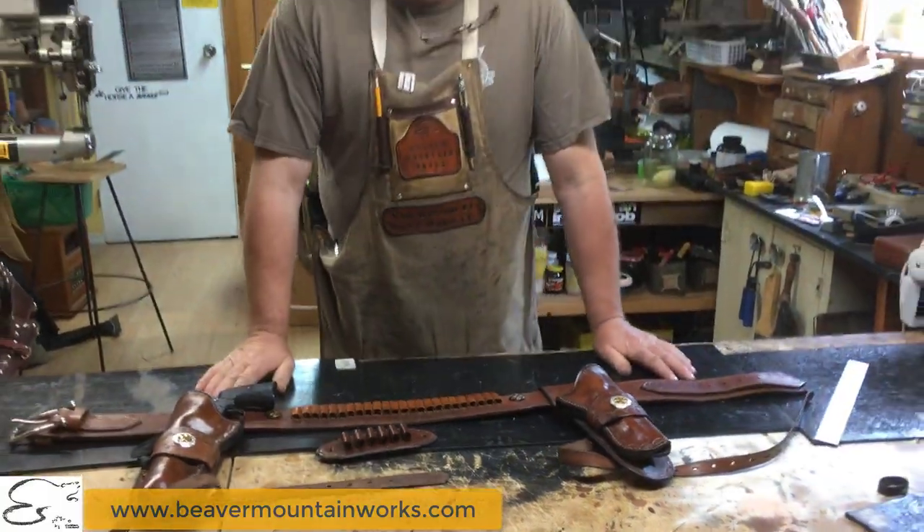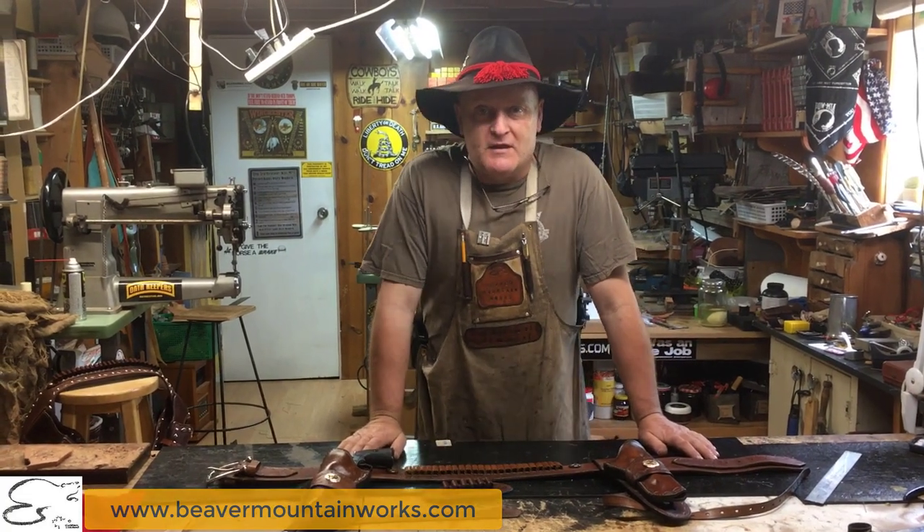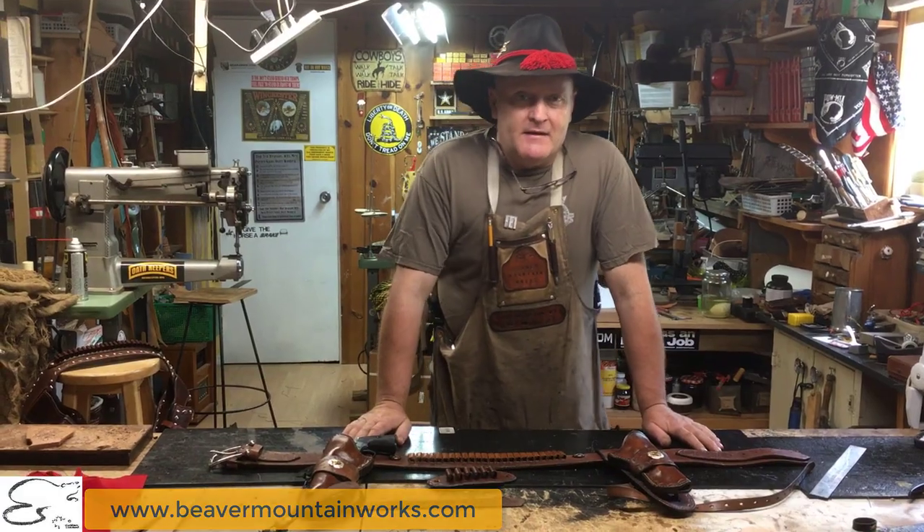So if this is something that you're looking for, give us a shout here at Beaver Mountain Works. Don't forget to subscribe — we really thank you folks for coming and watching all our videos. Take care now!